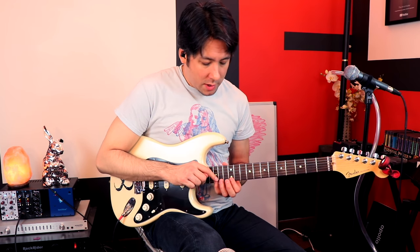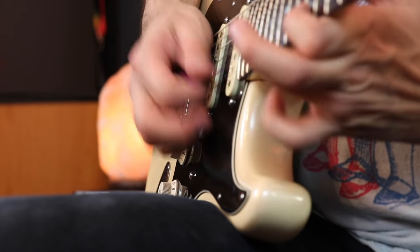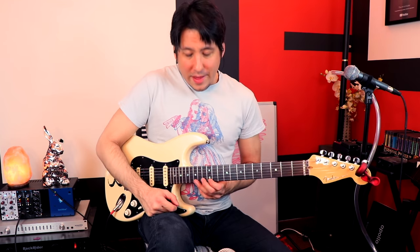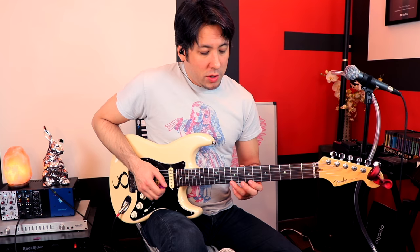It takes a lot of dexterity to keep that going — kind of like the wah trill we did earlier. The harder part is that you have to use two strings and find the best way for you to pick it. I'm just doing some sweep economy picking, or you can use your pinky — though that takes a lot of work to get your pinky that strong. You could also do up and down outside picking, or inside picking — though if you've watched my lessons you know I hate inside picking; I always feel like I'm trapped between two strings.